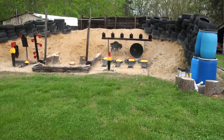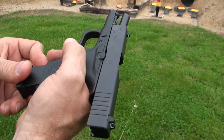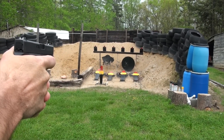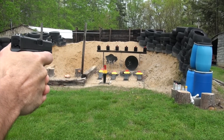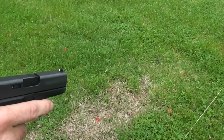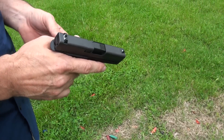Now the PDX1 124 grain plus P. Doesn't have any problems with hollow points here, does it? Nope, definitely not.